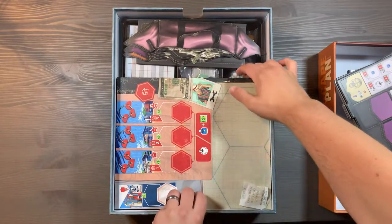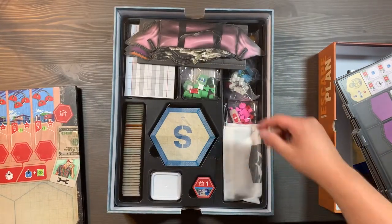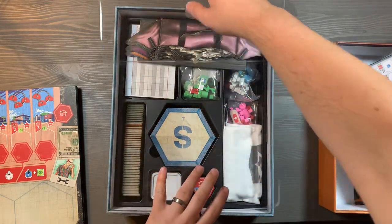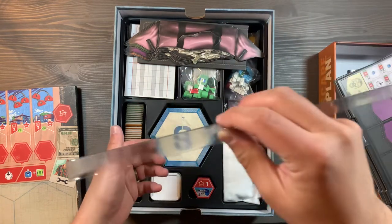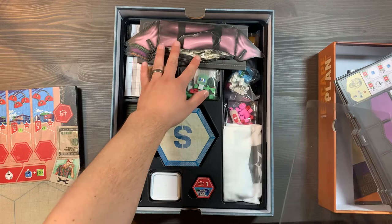Underneath that, we're going to have the game board, a silica gel package for freshness, and then a plastic divider on top. To lift it up, you'll use the sides here. Underneath, you'll notice there are some raised sections. On the plastic divider, there is a large portion that's pushed up — you're going to put that on top of these raised sections.